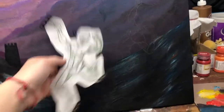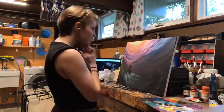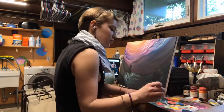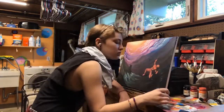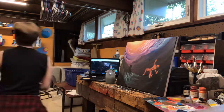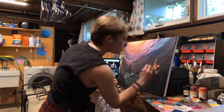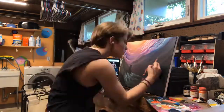After I finished the ocean and the rocks and everything, I made a transfer of Icarus and put it on the canvas. And this is the next day. I was really stalling at this point because I was very happy with how the background had turned out, so I knew that if I messed up the figure it would ruin the painting. So I was very nervous about starting it — really just stalling for time.